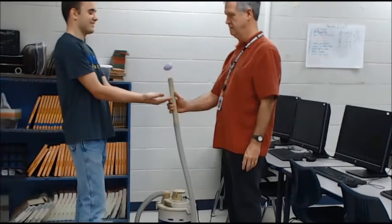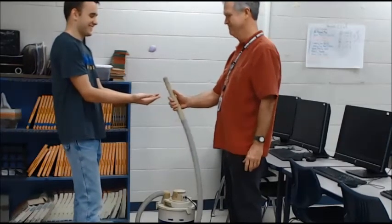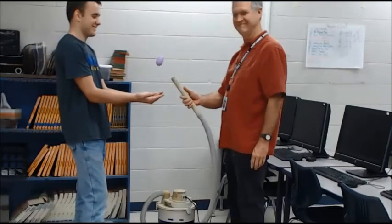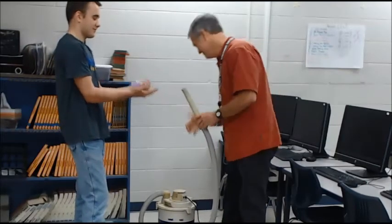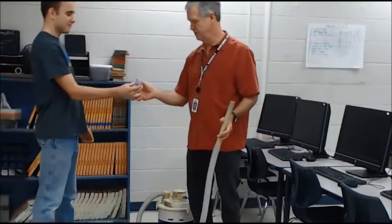That's it — it's called the levitating Easter egg, so it can bounce. That's a demonstration of Bernoulli's principle.